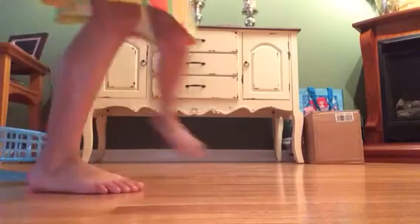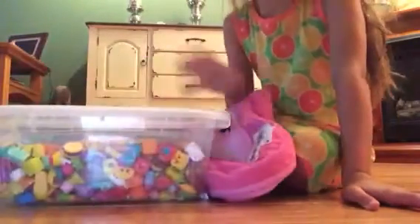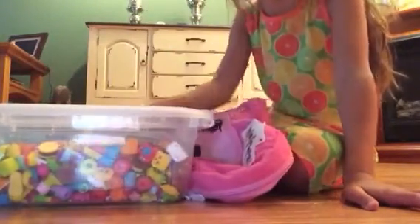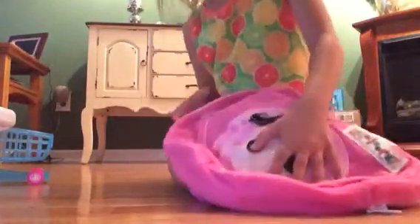I'm back guys, and this is my bag that I'll be putting my toys in. I can't fit this, so I think I'm just going to carry this in the car. It feels like there's something in here but there's not.